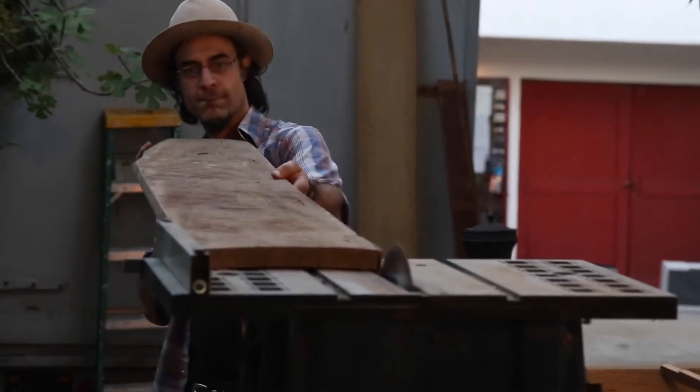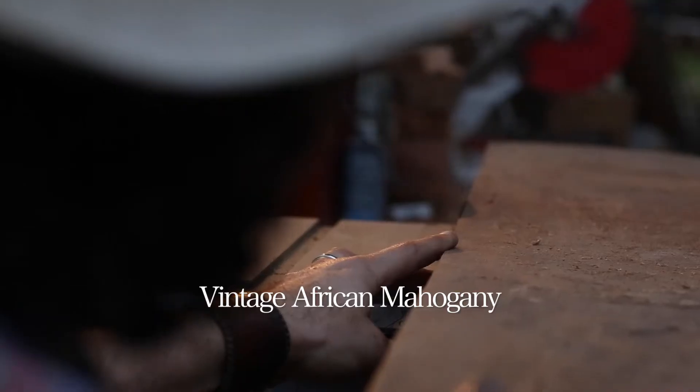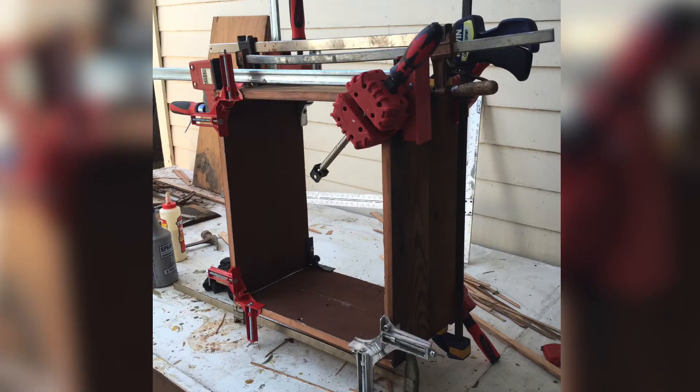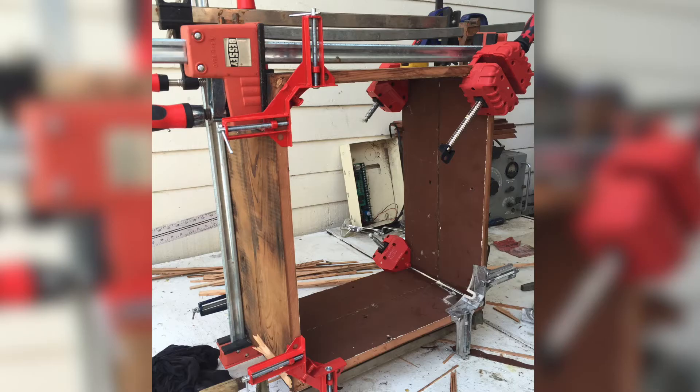Tone obsessed. Always tweaking my amps, always looking for a better sound. The entire amp is completely built by hand from the ground up. There's no screws, no nails — hand wired from the cabinet to the metal chassis. Nothing artificial, nothing but wood.